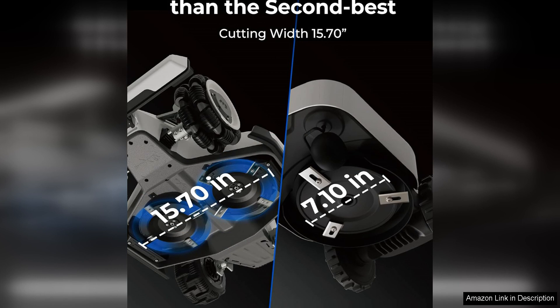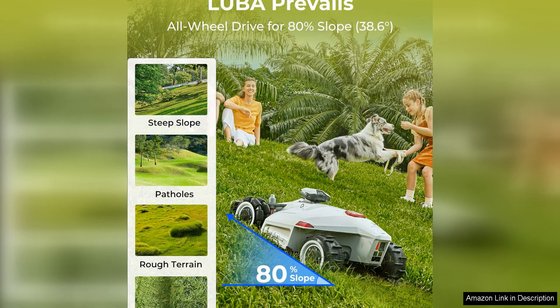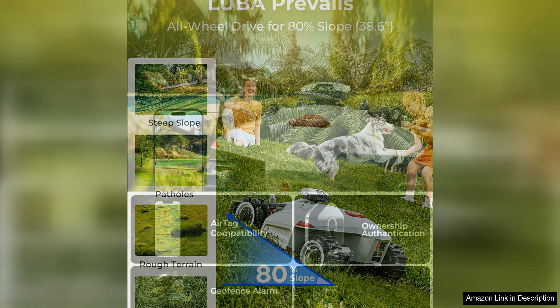In addition to its innovative technology, this mower also offers a powerful 5000 motor that provides ample cutting power to tackle even the toughest grass. The cutting width of 22 inches is also impressive, allowing the mower to cover a large area in a single pass.